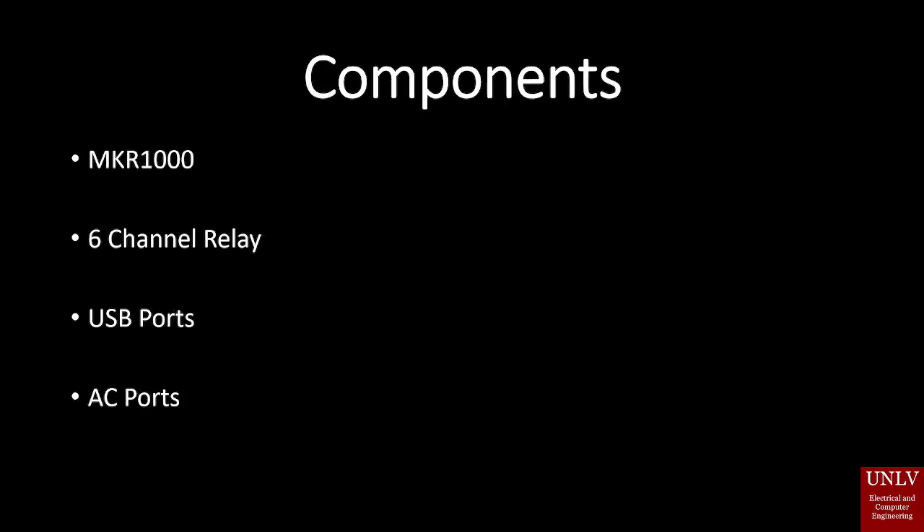The main components that our device uses: firstly, the MKR-1000, which is a microcontroller with a Wi-Fi module and multiple digital pins used to control the six-channel relay that are connected to the USB and AC ports.